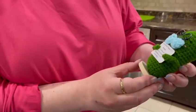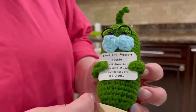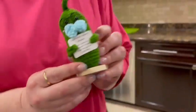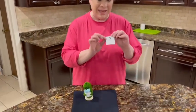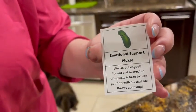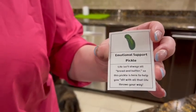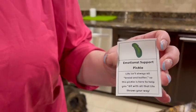So I'll read to you what he says. It says: 'Emotional support pickle — I will always be around to let you know that you are a big dill.' So play on words there, absolutely adorable. And then he actually comes with another card. It says: 'Emotional support pickle — life isn't always all bread and butter, so this pickle is here to help you dill with all that life throws your way.'